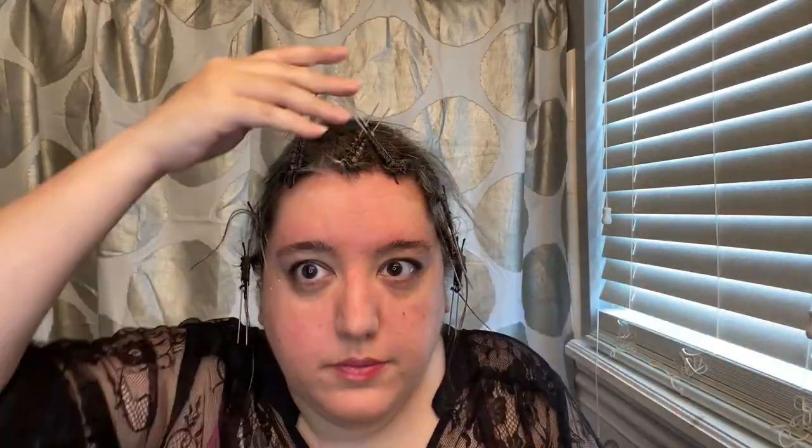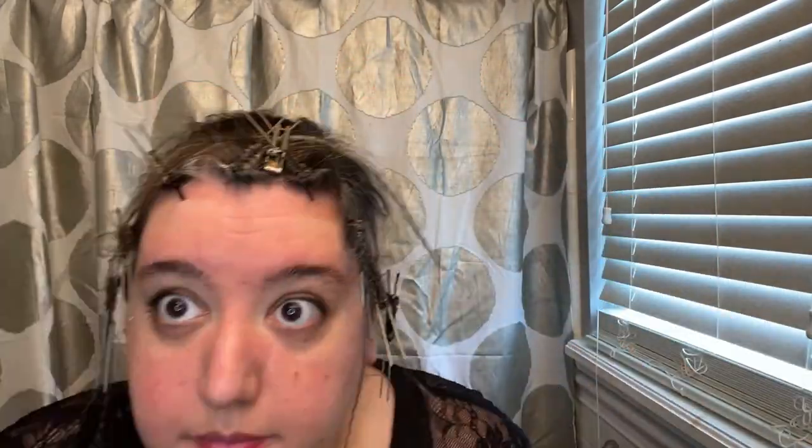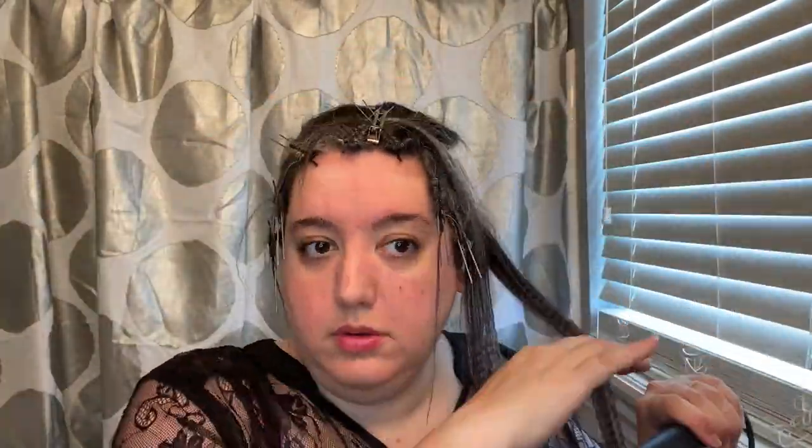This helps the end of each strand of hair below where it gets waved from the u-pin to blend into the rest of my hair. I'm going to take my crimper and my heat protectant spray and go through and crimp the entire rest of my hair.